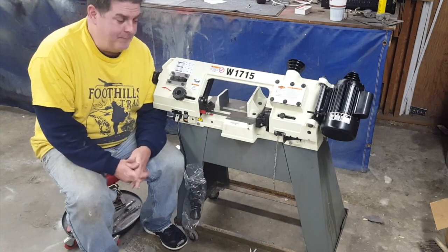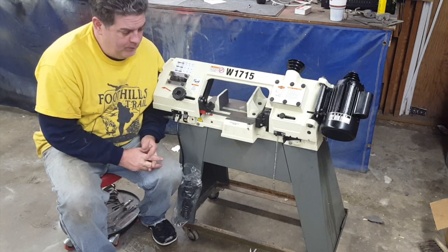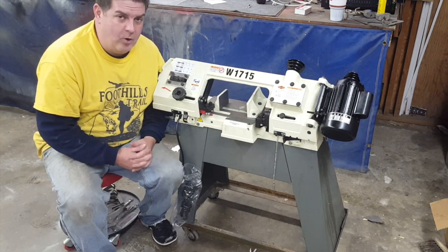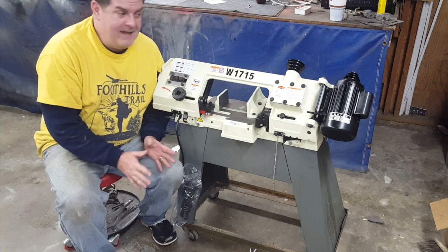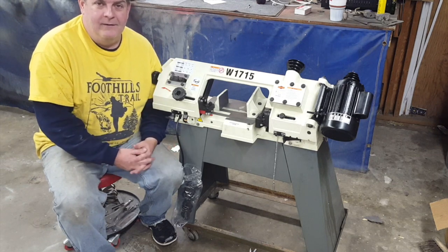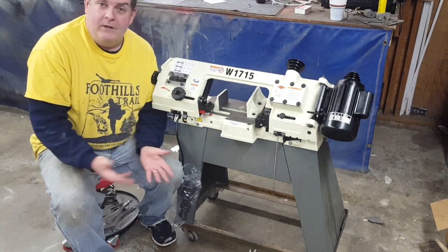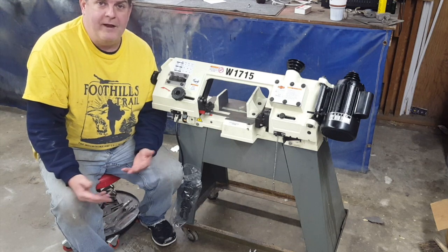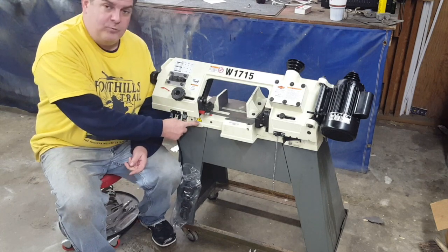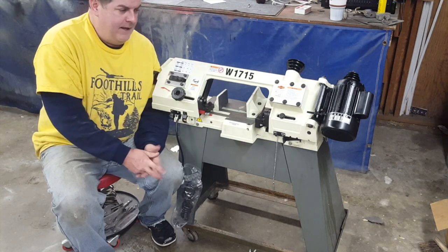All right guys, that worked out great. This thing bolted right up to the old stand that the Black Hawk was mounted to, and this is a much more solid stand than the one that came with the saw. The only negative reviews on Amazon for this saw was the stand — that it was flimsy and weak. Being able to bolt it to a stand made in the 1970s out of heavier gauge material, that was the way to go. It worked out good. It only had one bolt where I had to do a little modification because of where the switch mounts. Took care of that and got it done.